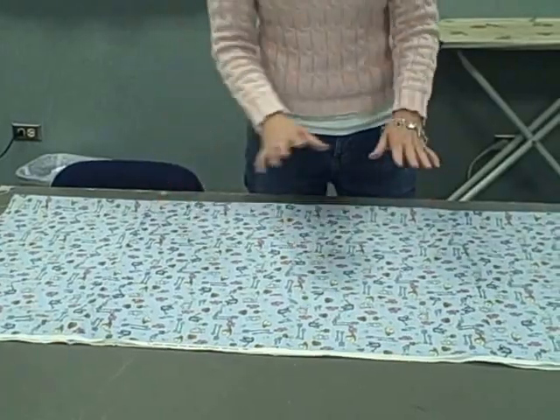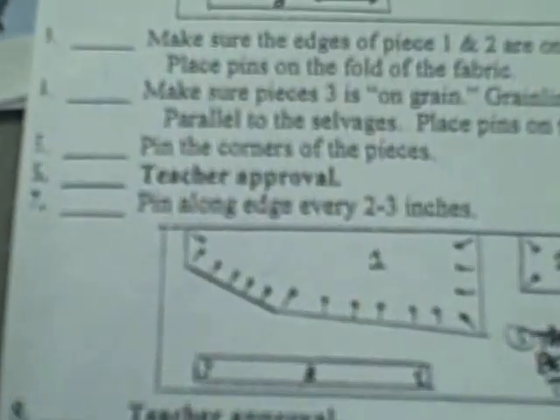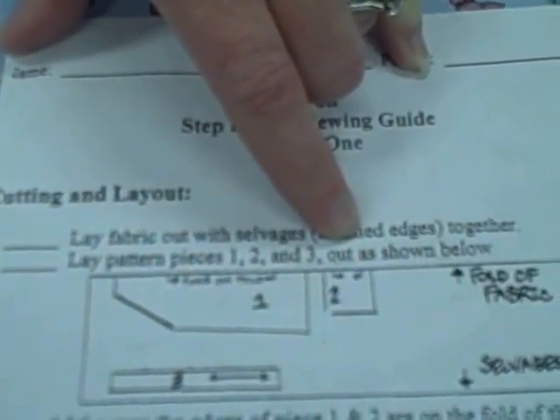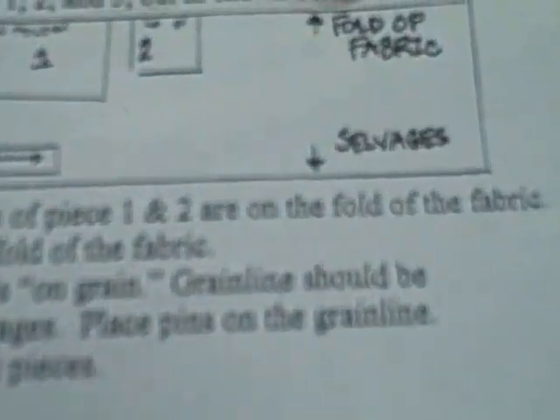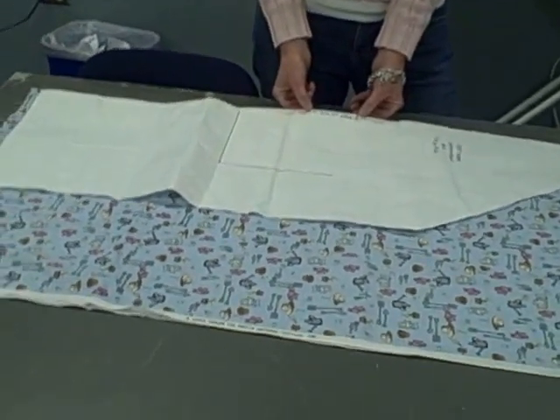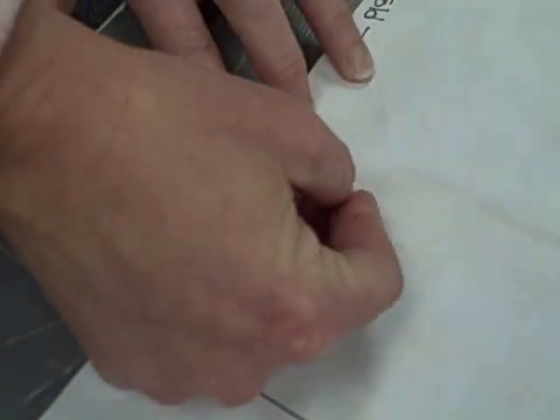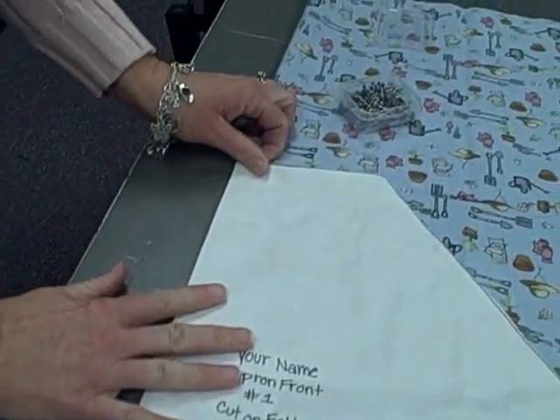Once you have that laid out and your selvedges are together, you're ready to pin your pieces on. Step two says lay pattern pieces one, two, and three out as shown below — there's the fold of the fabric, and here's the selvedge. Now let's do that on our fabric. Here's piece one. It tells you on the edge to place on fold, and you want to put that exactly on the fold. When you pin it, you want to pin one pin down here going in and out, then one in the middle, and one on the top.